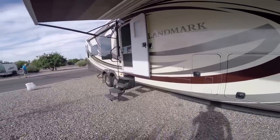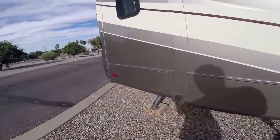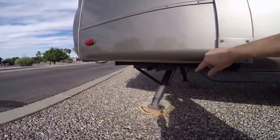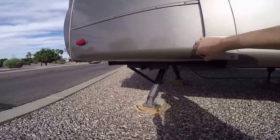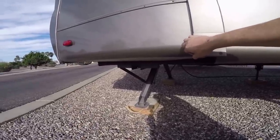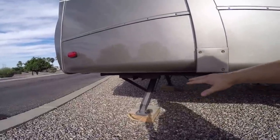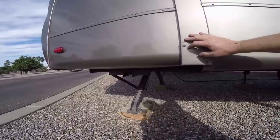And now we can start picking up all our blocks. Now, these are stabilizer jacks — they're only made to stabilize the rig. They're not made to lift it up, they're not made to level it. These I put down very last just to stabilize the back end, stop it from shaking and just give it a little bit of support on the rear end. So we're going to lift these up.